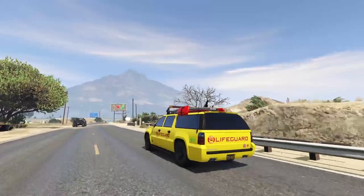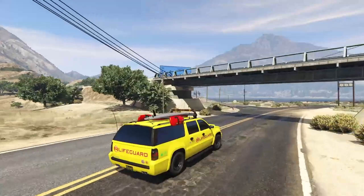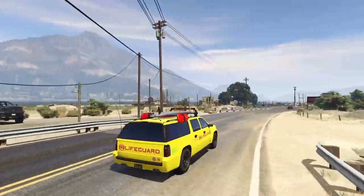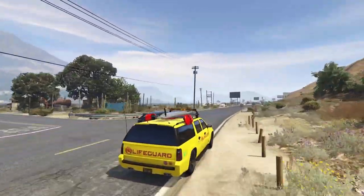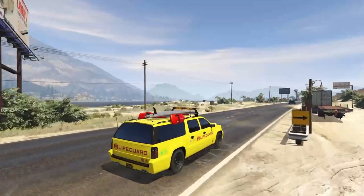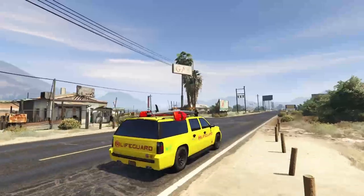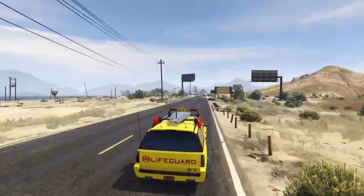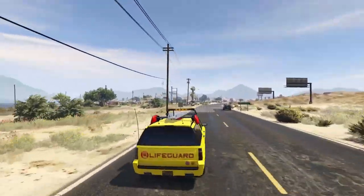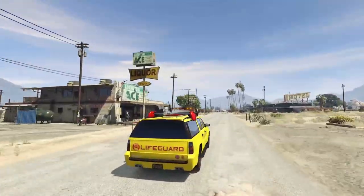Anyway guys, that's pretty much it for the customization and review on the Declassy Lifeguard. Like I said, if you guys haven't seen my video on how to get one of these, go and check that out. I will post in the comments down below if this does get patched, so not to worry if you guys are watching this in the future — there should be a pinned comment if this has been patched. Thank you so much for watching. If this video helped you out and you learned something, a like is of course appreciated. Subscribe if you guys are new and I will see you all in the next video. Until then, take care. Peace.